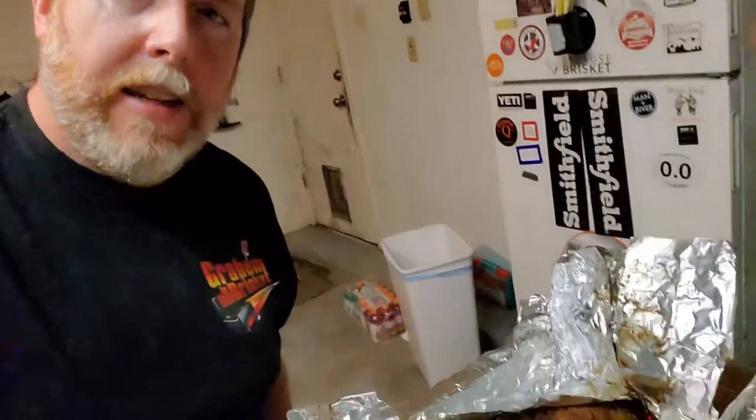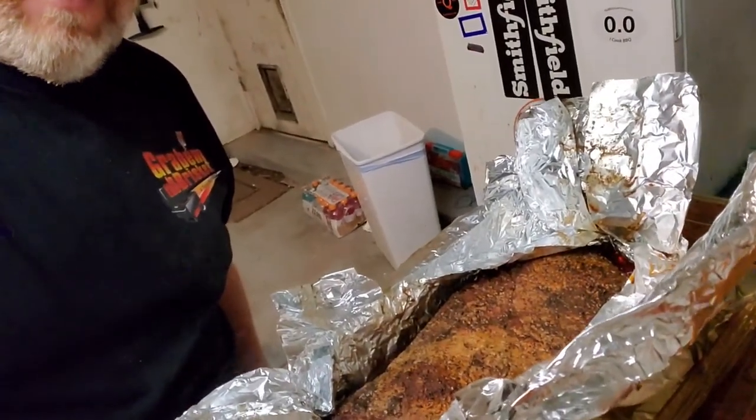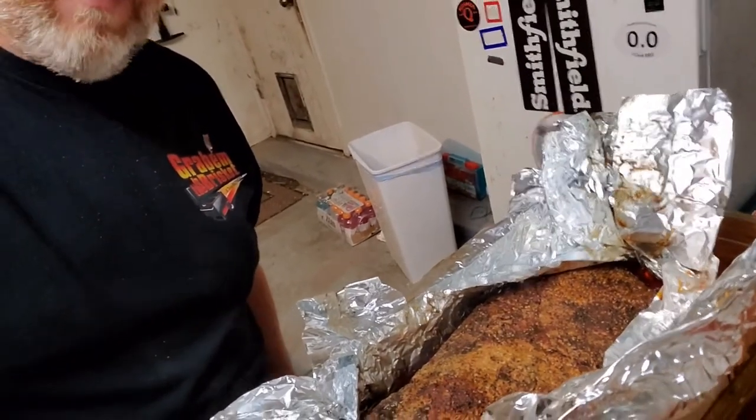We're going to let it rest for approximately an hour and a half or so before we start slicing into it. If you don't, you run the risk of it being super hot and all the juices just flowing out as you start cutting, and then at the end everything's going to be kind of dry. Right now we're in the process of what they call venting — we're letting all that steam roll out of there. Once the steam stops pouring out, we'll close it back up, wrap a towel around it, and put it in the cooler. If you have a Cambro, stick it in the Cambro.